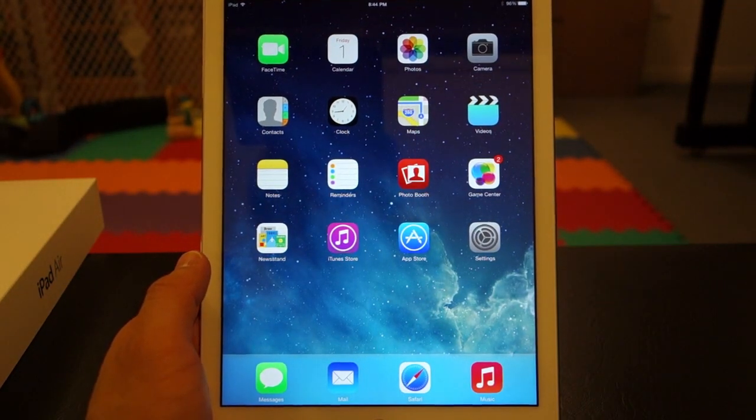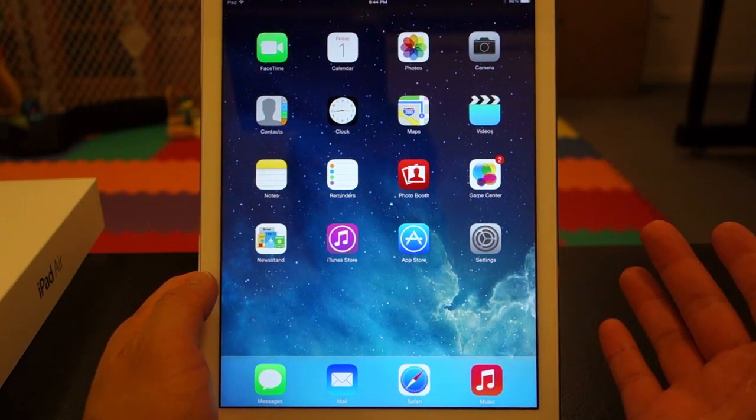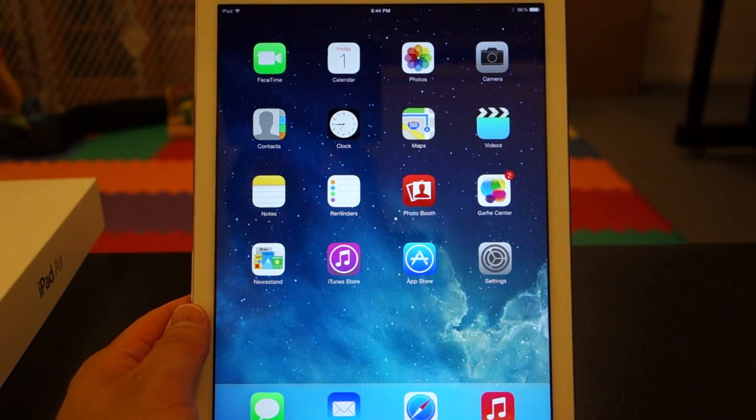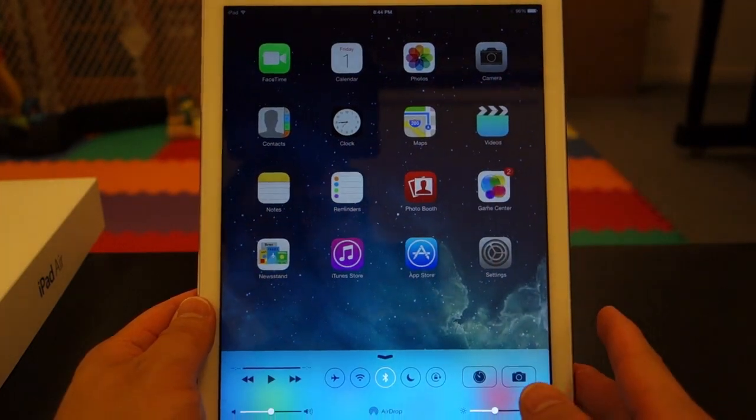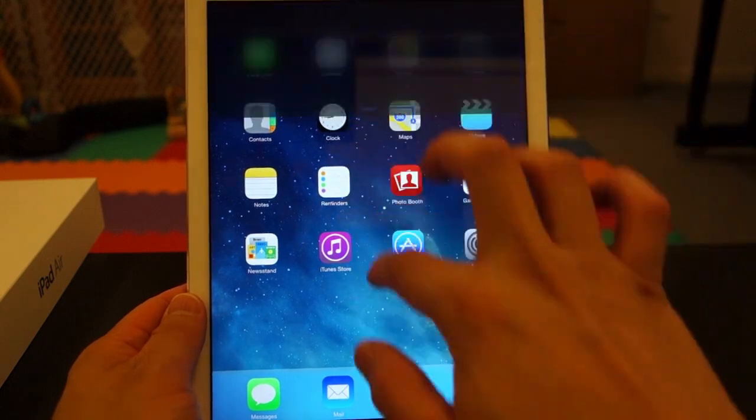So the operating system on this is iOS 7. The display is beautiful — it's retina, of course. But so far, I've been using iOS 7 on my iPhone for some time, so figuring out how to use this is all very simple.